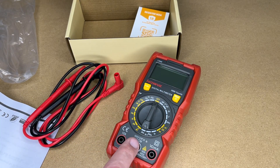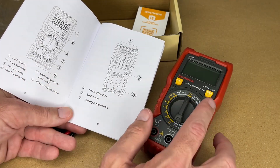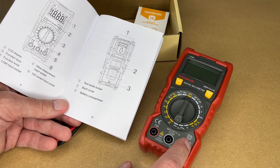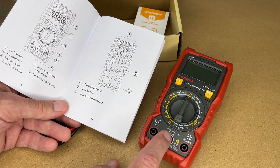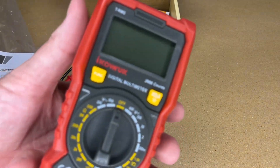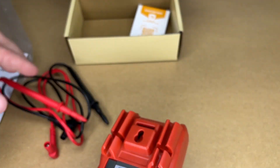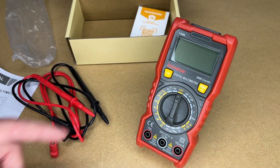Looking at the features from the Amazon description, it measures AC/DC voltage, DC current, resistance, continuity, diode, and battery. In the manual, we have the LCD display, the function buttons, the function knob, and the COM input — the black lead goes in the middle. We have the other measurement input socket on the right for most measurements, and the 10 amp current input socket for DC current measurement. On the back we have test lead holders, the back cover, and the battery compartment. The outer casing is a soft rubber material for impact resistance, and it has a kickstand so you can prop it up for easier reading. This is a true RMS meter.